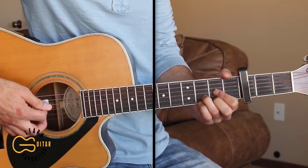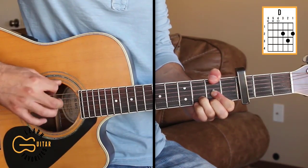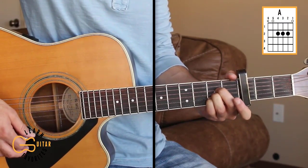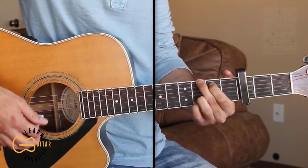The chords we'll play on this one are D — and we're also gonna add in our second fret up here on the sixth string at times while playing that D chord. We'll also play A, G, and E minor.